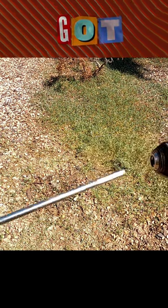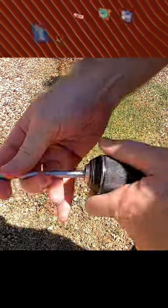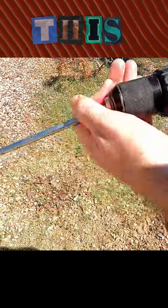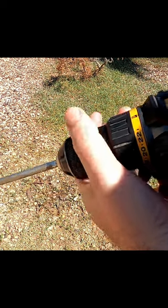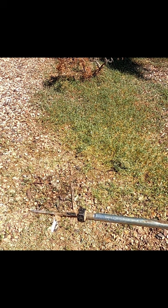I'm going to be using the weed spinner attachment to put on my drill. If you haven't used one of these before, you just put it inside your drill like this. Once you get it tightened down, you're good to go. Then you take this tip and put it down into the gravel into the weeds.